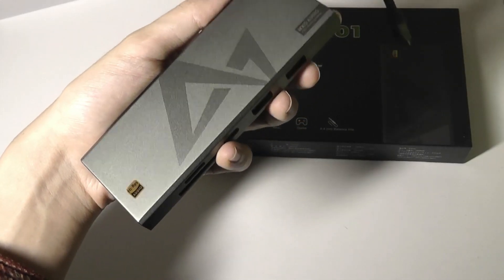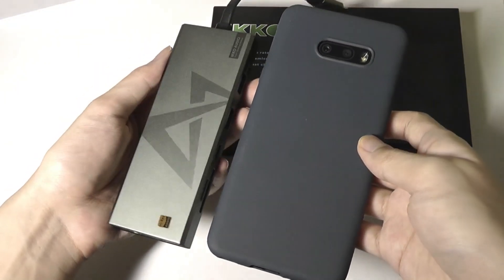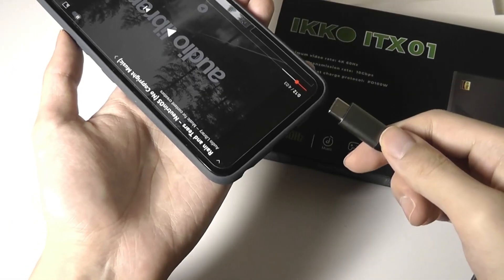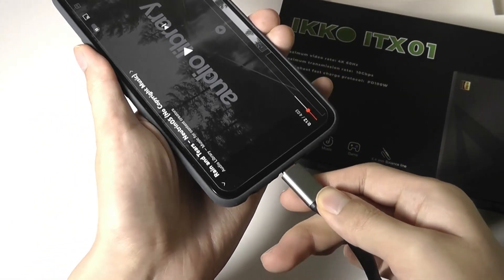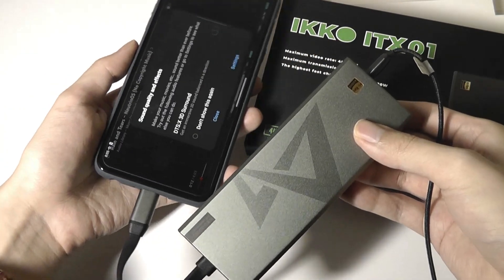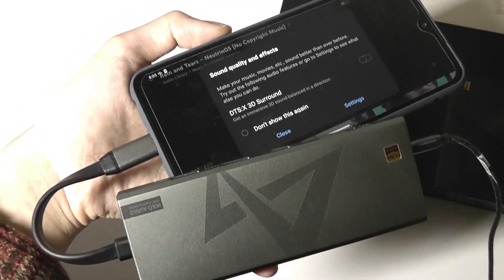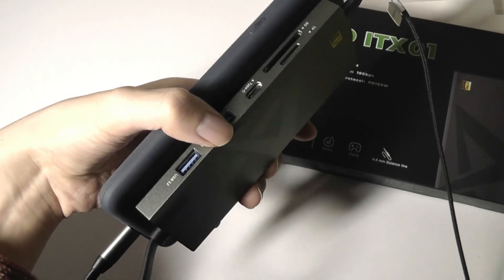It's really not any larger than a standard USB Type-C hub, despite the fact that it has additional DAC functionality built in. This is pretty much just plug and play — no drivers are needed. It will also work with a lot of Android smartphones if your device supports OTG via the Type-C port or data transmission. It will also work with tablets that have a Type-C port or a Thunderbolt port.